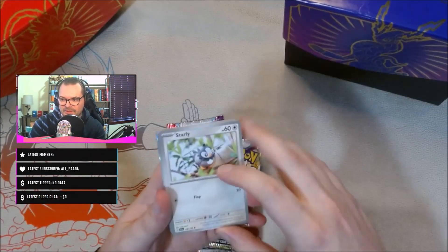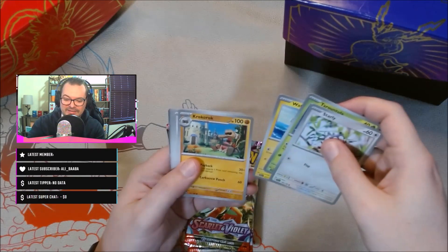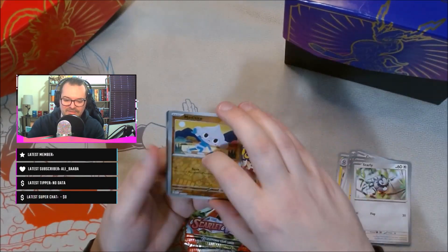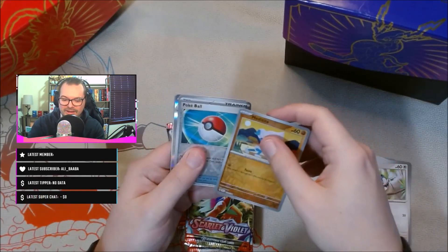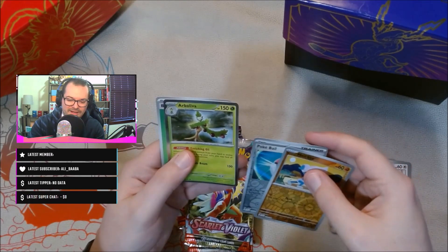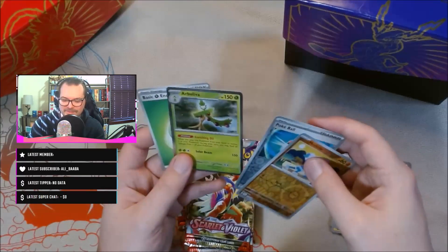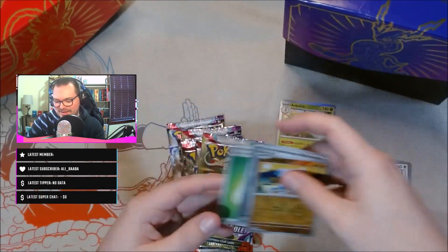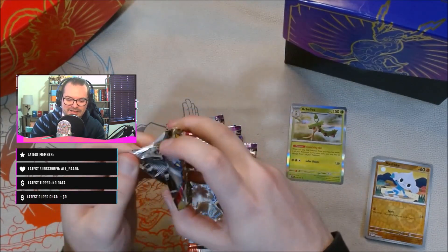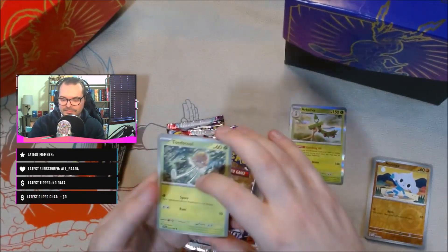Hopefully you guys can see this — I see something shiny already. We have a Starly; some of these Pokemon I don't know. We have a reverse Metatite, a reverse Pokeball, and an Arboliva — I'm not going to know all these names. Then our energy, so we don't really need to do a card trick. We'll just move the energy to the front and set our holographics aside and compare the two boxes to see if we have any good hits.